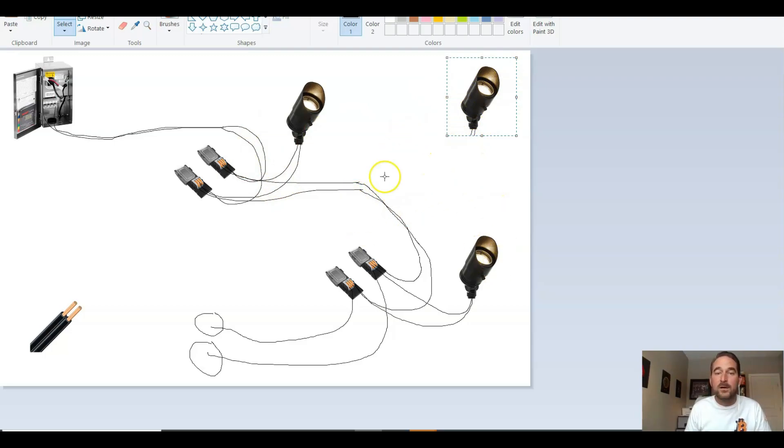The old connectors we used to use required different connectors for wiring your fixture and for wiring your T. These new ones you don't have to — you can use the same connector for everything. So we're going to take these connectors and T into this line. We still have our 12-2 wire coming in — nothing's changed there — but we just want to create a T. We're not wiring the fixture yet; we're just splitting the run.